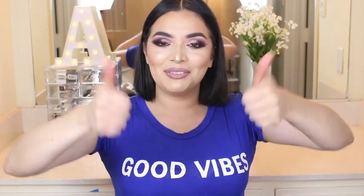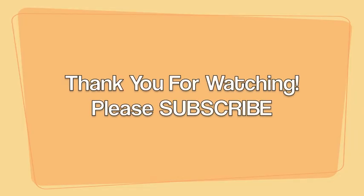Please give this video a thumbs up, and I will see you guys in my next video. Thank you guys so much for watching, and I will see you guys in the next video.